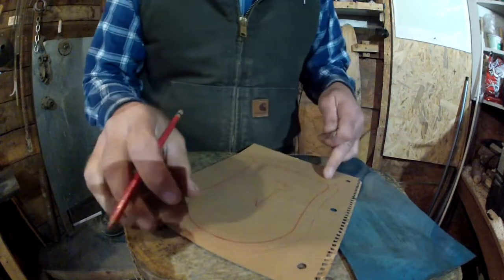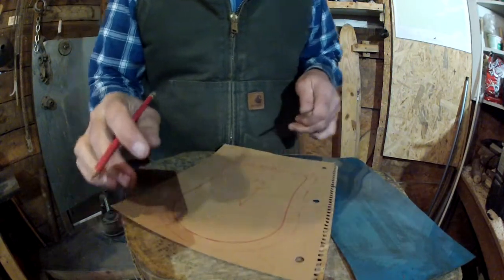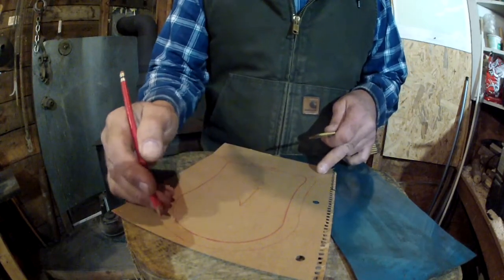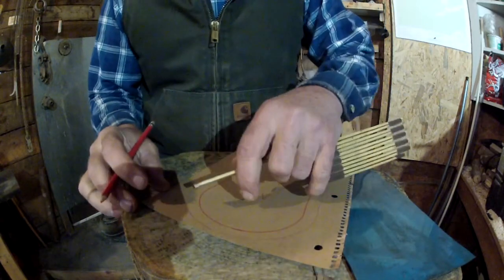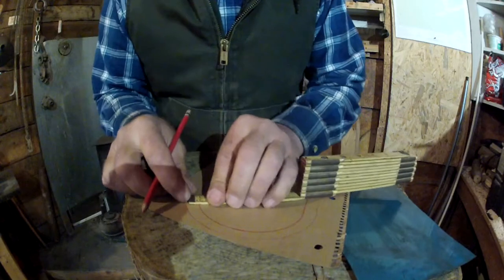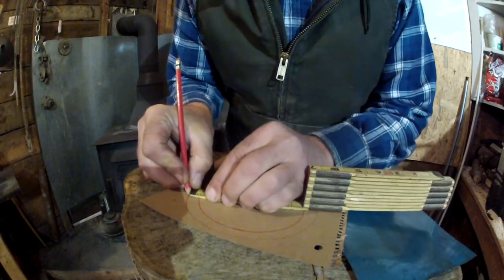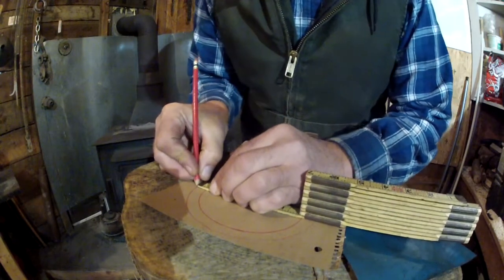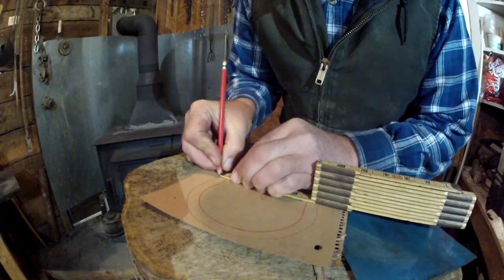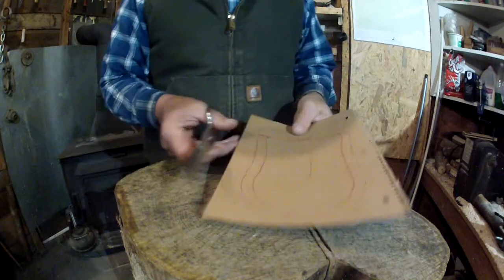The overall measurement of the inside of the shovel is four and a half by seven and a quarter inches. We want to add a half an inch all the way around this shovel pattern, and that will give us the actual wall of the sides of the shovel — the parts you're going to turn up.